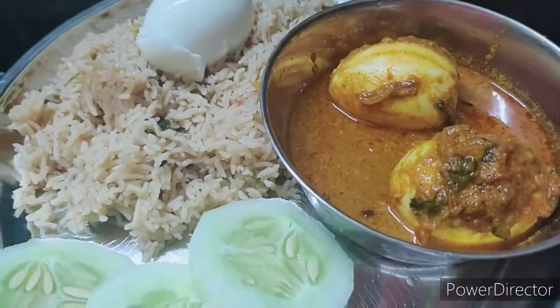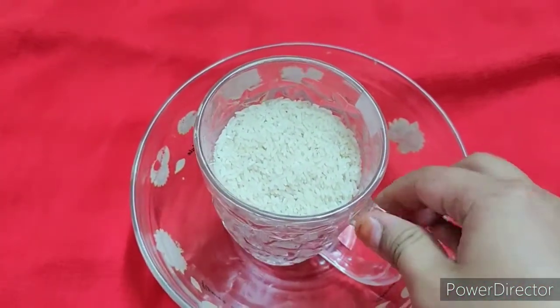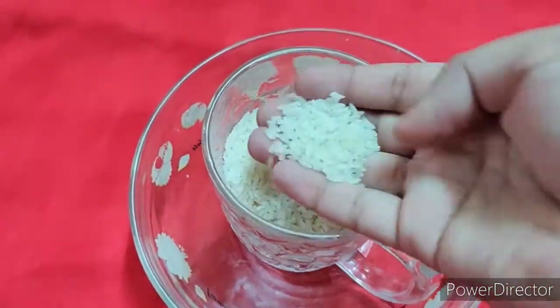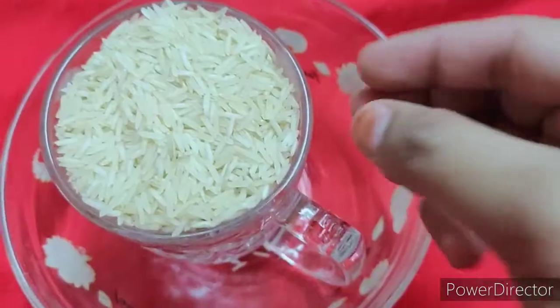I'm ready to make a mixing bowl. One glass of rice — I'll make a little bit of rice. I'll make a taste of rice.